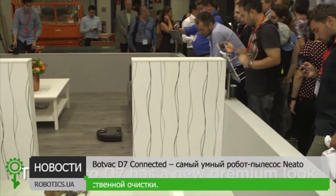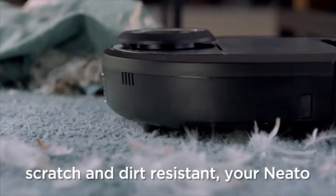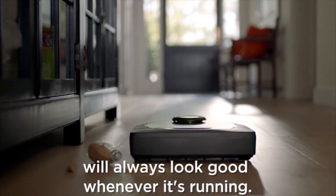The Neato D7 has a new premium look and feel on the top. The new metallic finish is scratch and dirt resistant, so your Neato will always look good whenever it's running.